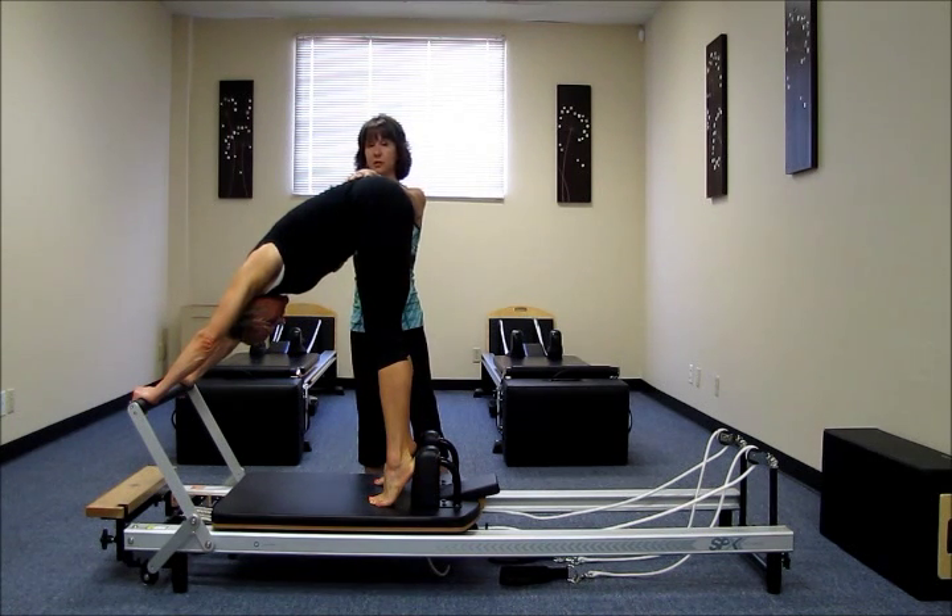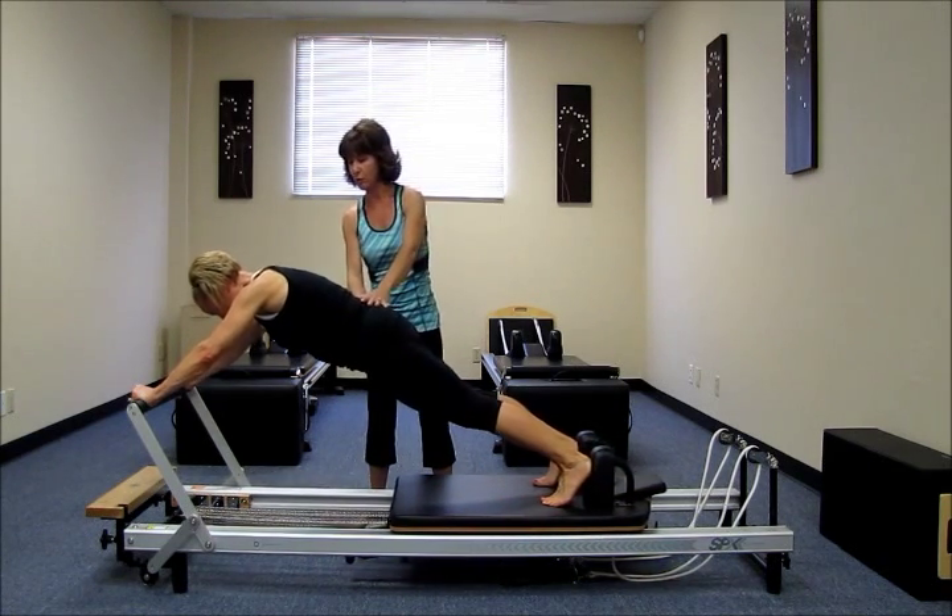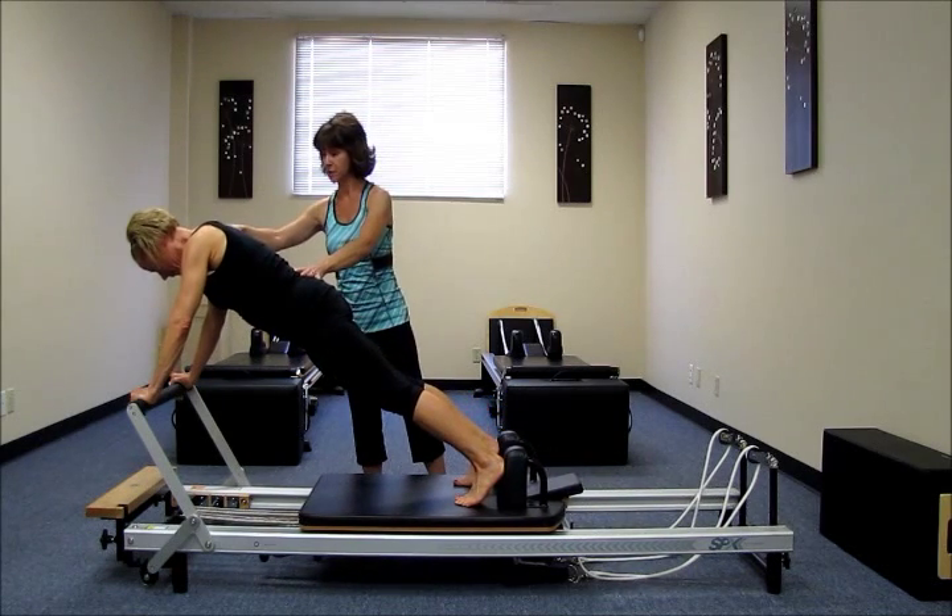Step two, I'm going to have Katie press into a neutral spine plank. Step three, she's going to then glide that plank over the bar until her shoulders are over her wrists.